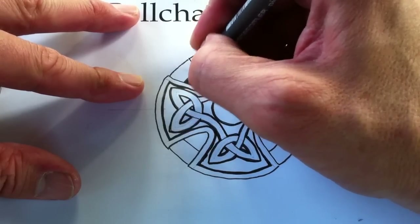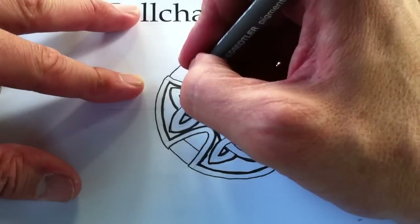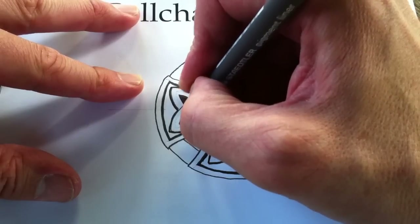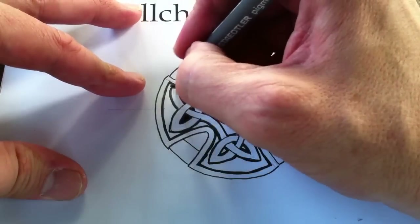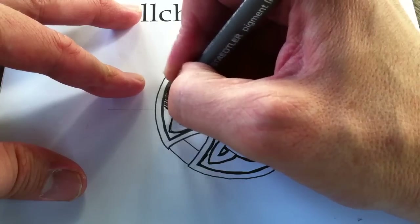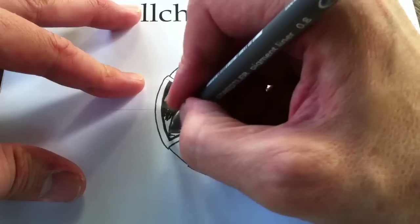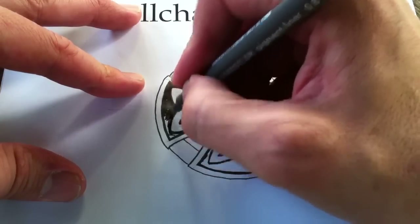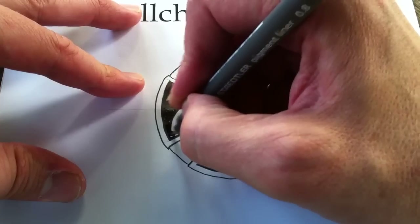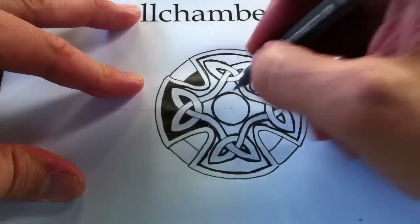Now that I've drawn the borders, I'm just going to cross-hatch like so. I'll do it all in one way. And another.